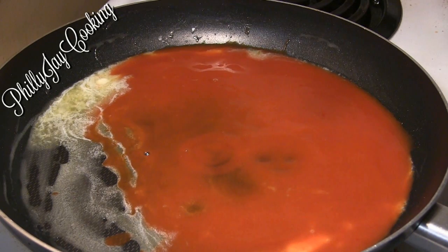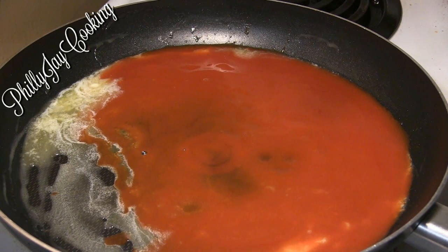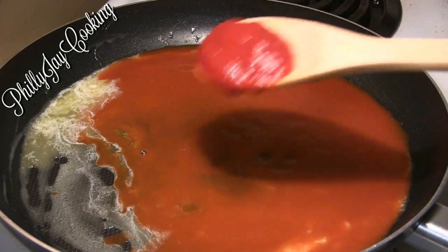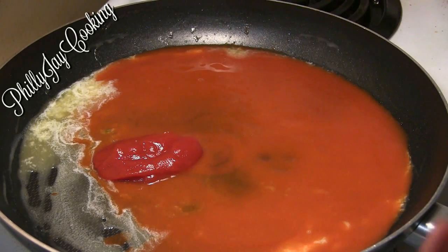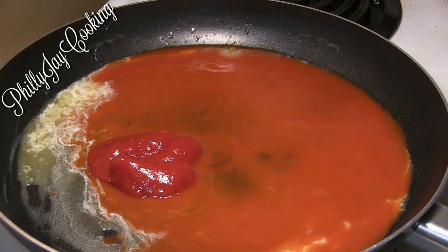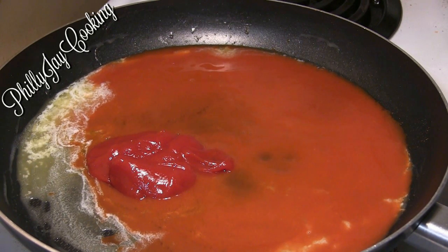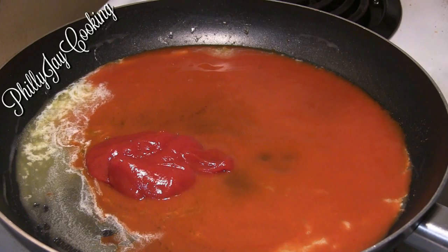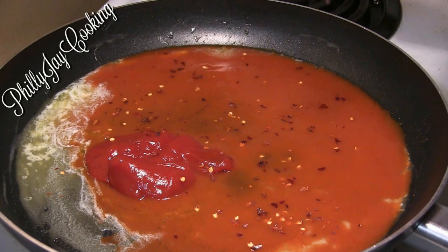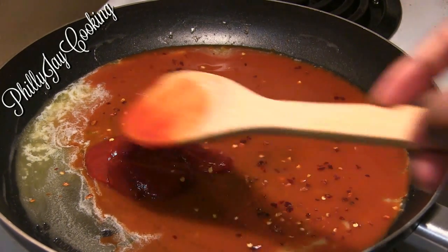The reason I add ketchup to the hot sauce is to give the buffalo wings a nice flavor and to balance out the taste. When I just use hot sauce it's kind of bitter, so the ketchup adds flavor and a hint of sweetness to balance out that strong bitter taste.